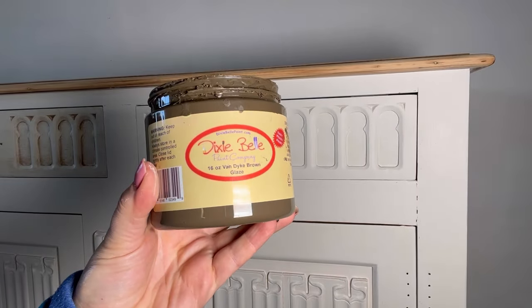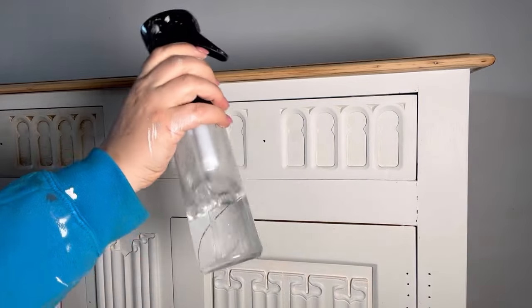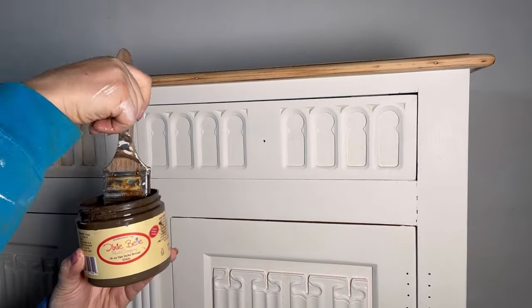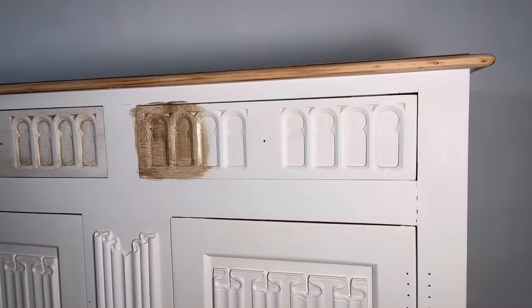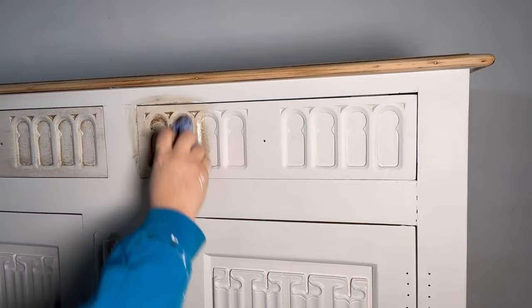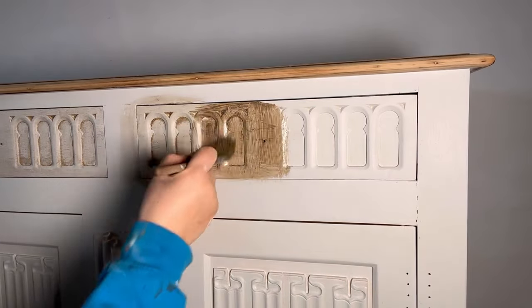Once that's all dry it's time to add some age and character with some Van Dyke Brown glaze. I've got some blue shop cloth to hand, also my water mister bottle and a premium chip brush. I'm going to get a generous amount of the brown glaze on my brush and then apply it into all of the detailed areas on the drawers, then get my shop cloth and wipe off the excess.